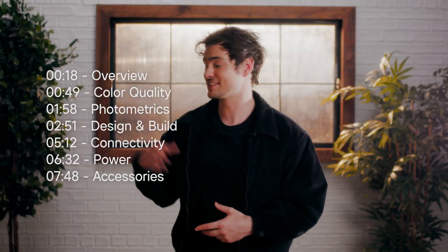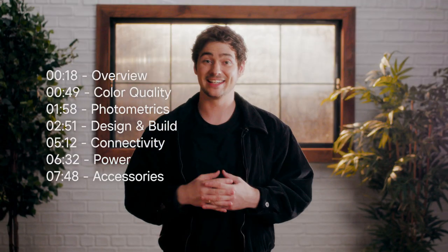Hey, today we're taking a look at the upgraded Amaran 100 and 200 S-series Bones mount COB lights. If you've already purchased one of these lights and you're looking for instructions on how to use it or what comes in the box, feel free to skip ahead with these timestamps over here. Let's get into it!